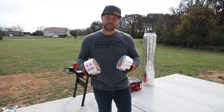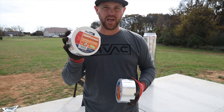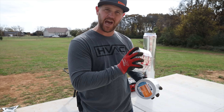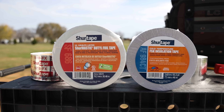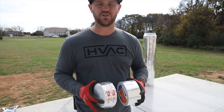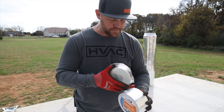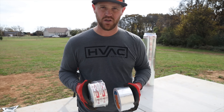The tapes I'm going to be using today: I've got the mastic tape from Sure Tape — this is going to be for any metal-to-metal transitions, so whenever I seal those taps to the main trunk line. I also like to use Sure Tape's FSK tape, which goes on the outside of the insulation to get it sealed. It has a diamond plate finish and texture that matches the outside of the insulation, so it gives you a super clean look.